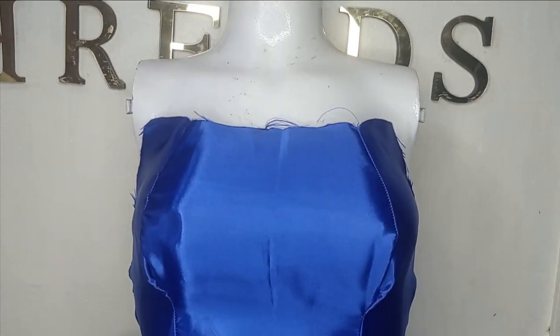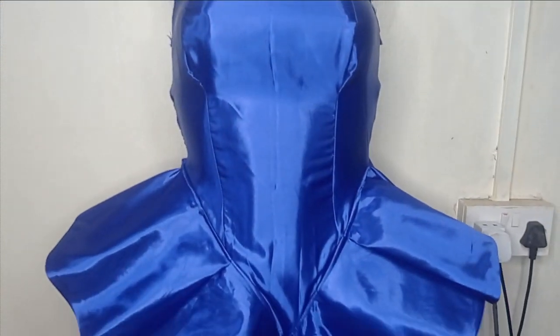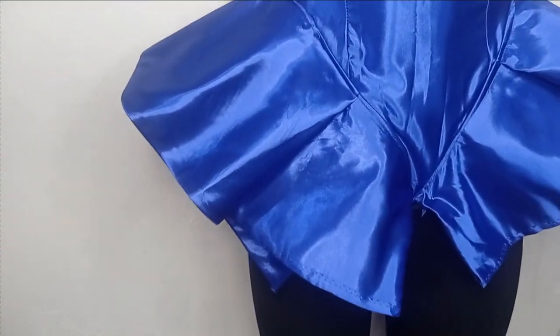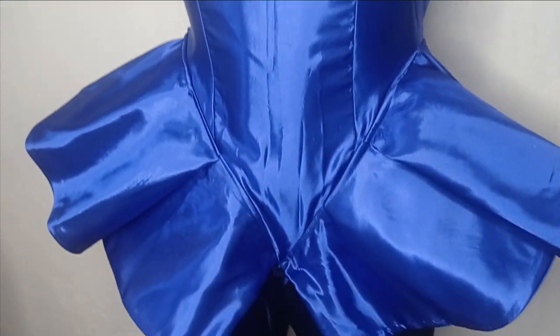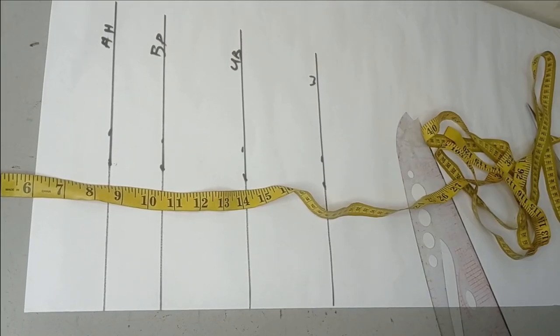Welcome to the channel. Today's class will be learning how to make this beautiful basque off-shoulder bust hair blouse with side peplum. It's a very simple tutorial and it's beginner-friendly. If this is something you'd like to learn, kindly stay tuned to the end of this tutorial.